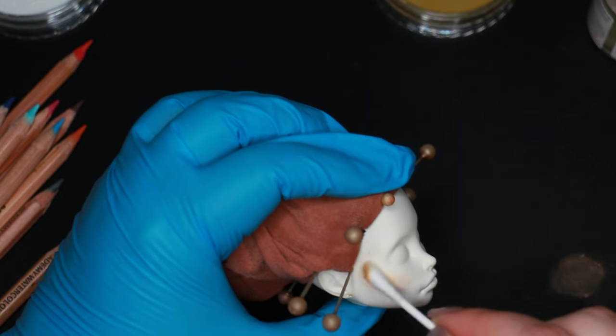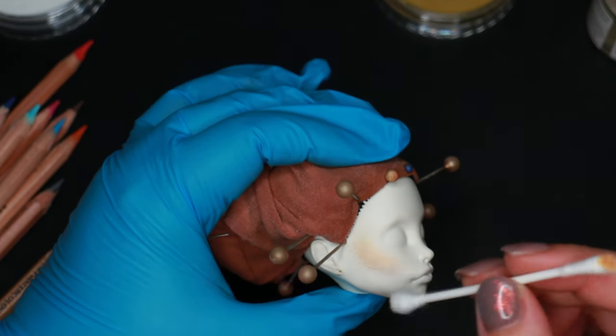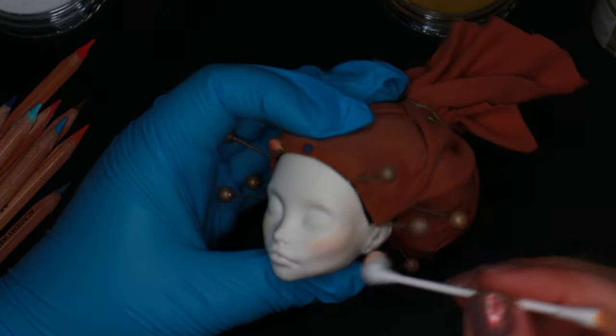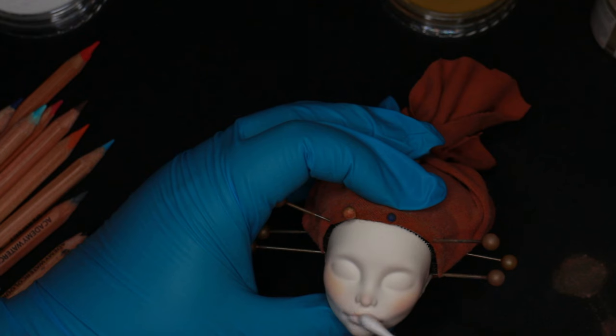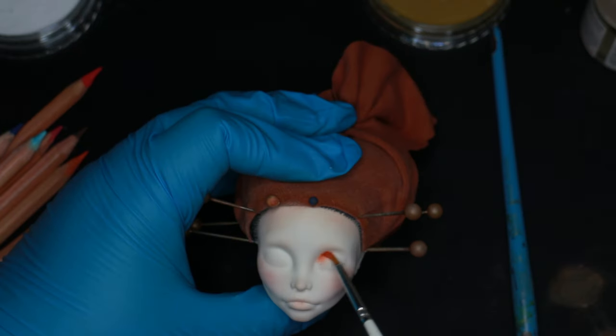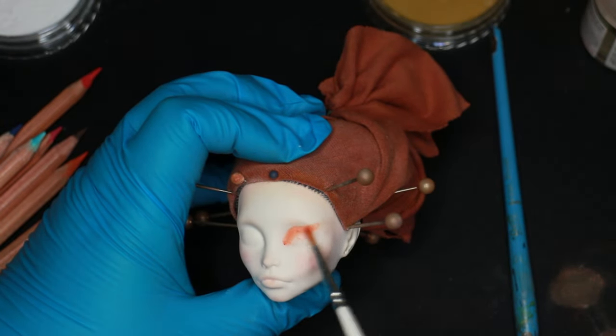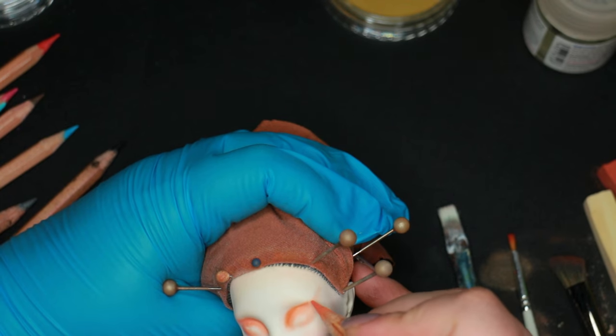I definitely went in too dark and saturated at first, so I had to take that off and try again with a really soft color. The planet is named after the Roman god of war because its reddish color was reminiscent of blood, so a fierce warrior goddess character is a must.